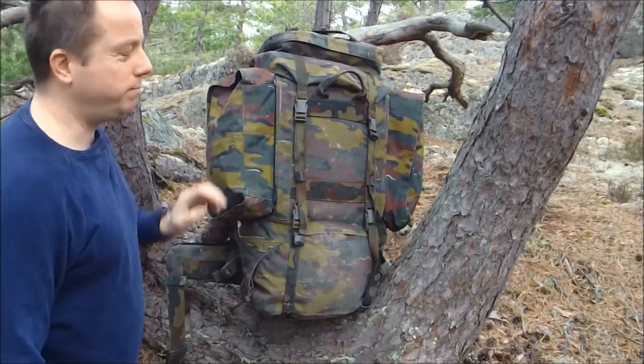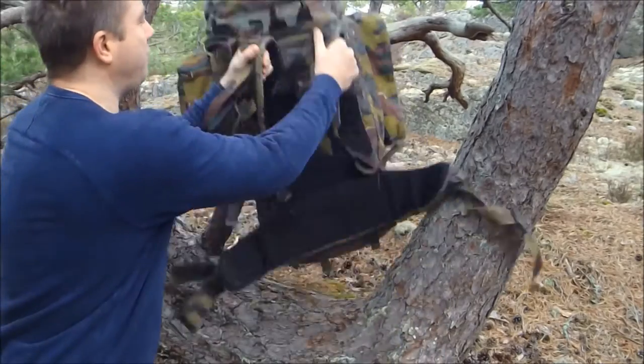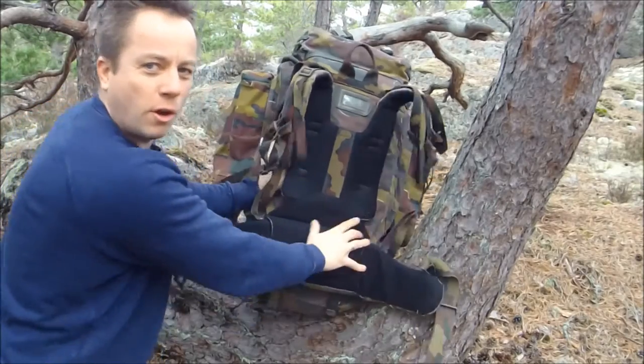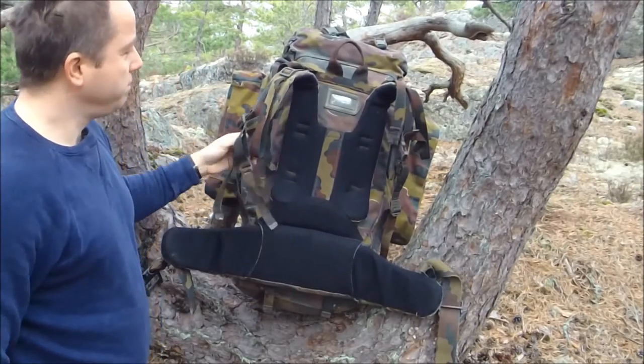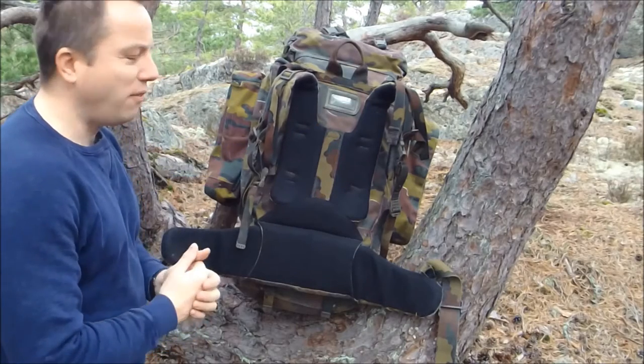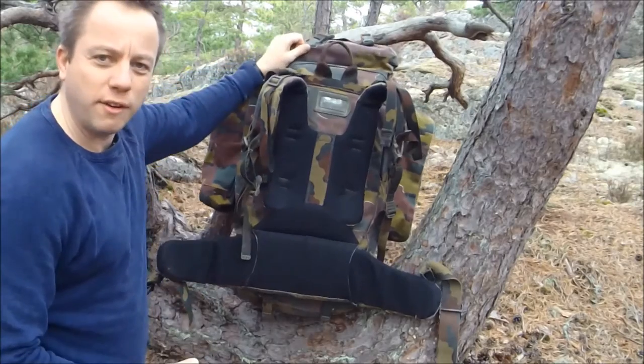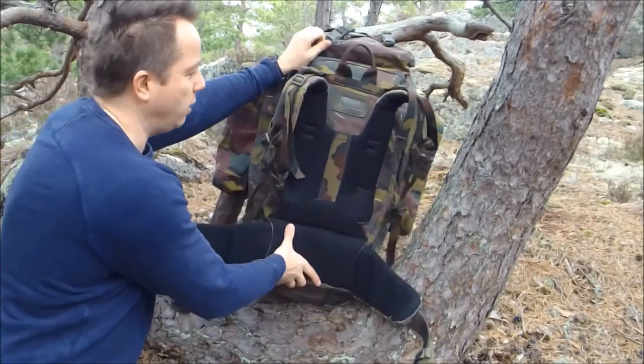It's made out of very durable, canvas, waterproof material. This is a used item — you normally always get them used. They come with a few scratches and scrapes, but generally speaking the quality is very good and they're not overly used.